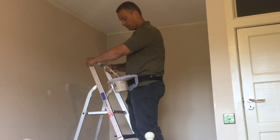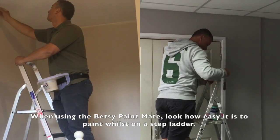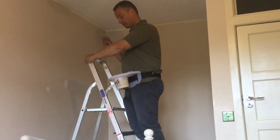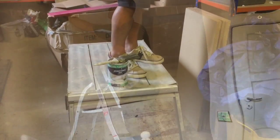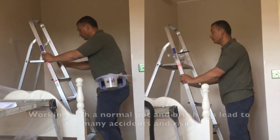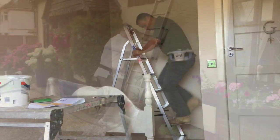Just see how easy it is to paint whilst on a step ladder, avoiding the common spillages without it. The Betsy Paint Mate is a unisex product and is available in a varied range of colours. Working with a normal paint pot and brush can lead to accidents and risks, as you can see. Thanks to the Betsy Paint Mate, all of these risks are avoided.